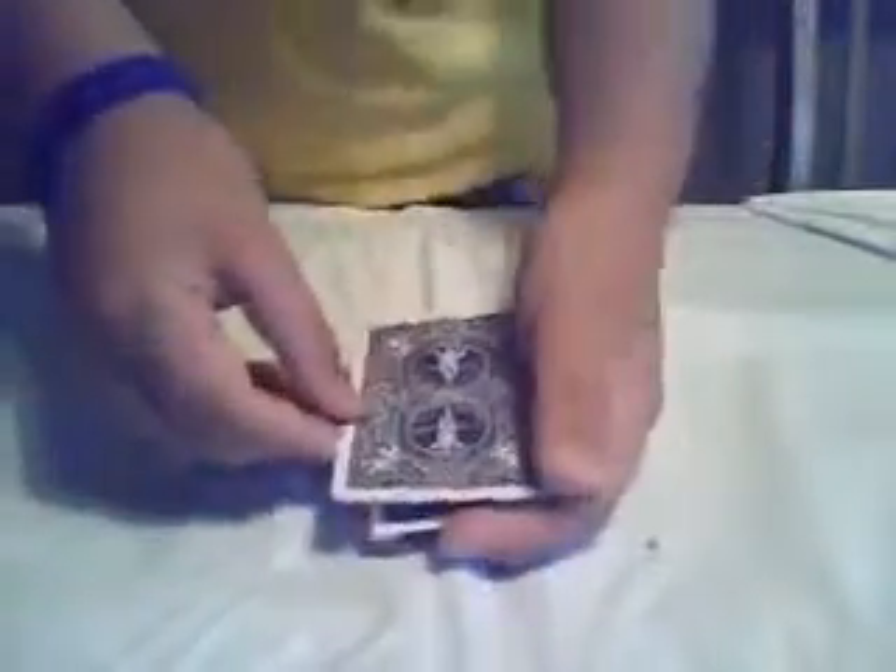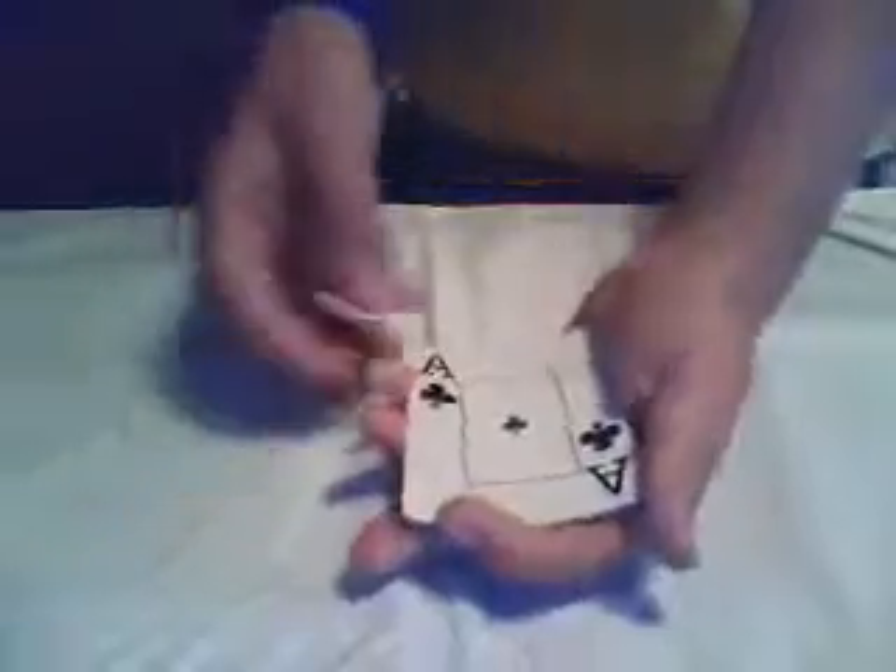Then do a single lift and say: I got a red Ace. Put it down. Now do a double lift and at the same time say: I'm going to take the red Ace. Wait — I thought it was a red Ace, not a black Ace. Let me change it back.